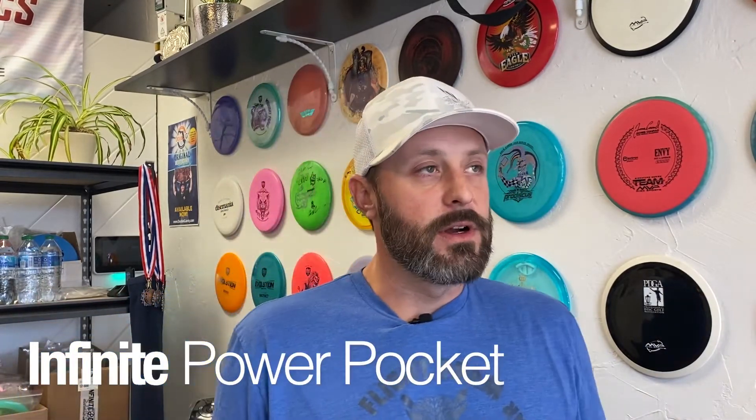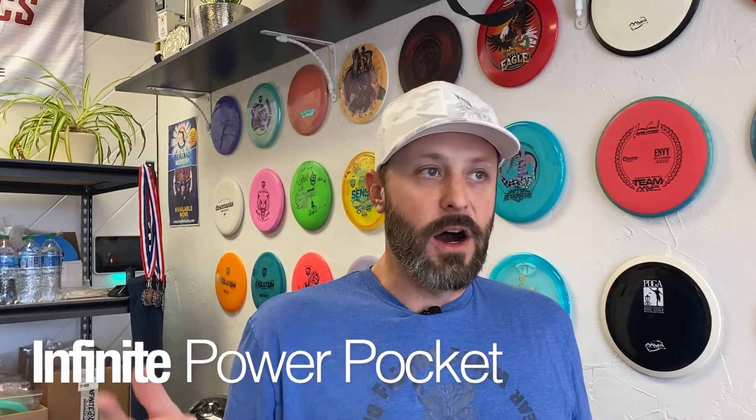We also had a restock on the Power Pocket Pouch. We are not shipping those out so they are not on the website, but you can come down to our store. You can come right here and see me at 1012 High Boulevard. We also have the Power Pocket XXL Putter Pouch from Infinite Discs — it is just over the top guys, get down here and see how many discs you can get in there.